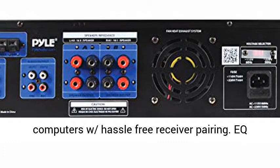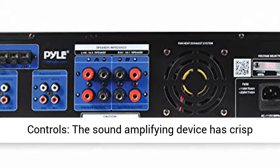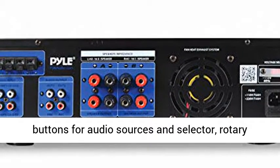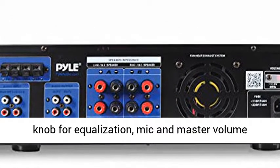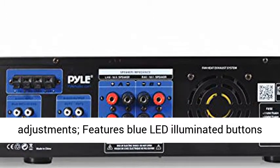The Professional Integrated Indoor House Stereo Receiver is equipped with Bluetooth wireless music streaming, works with today's latest devices including smartphones, tablets, laptops, and computers with hassle-free receiver pairing.